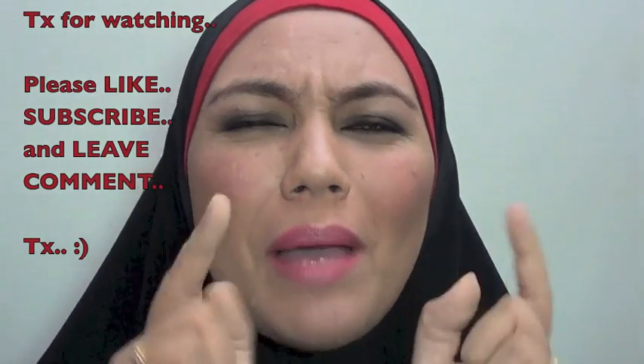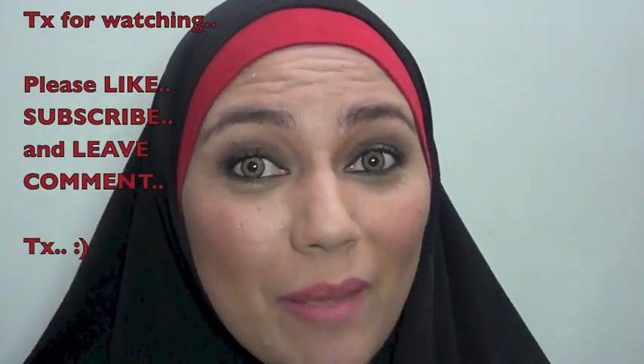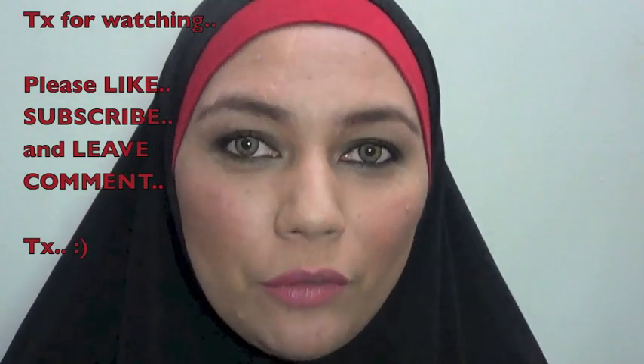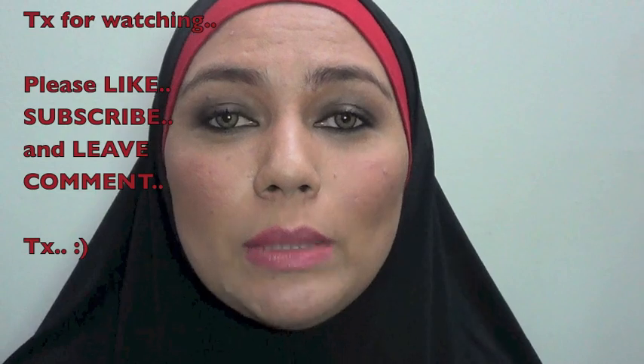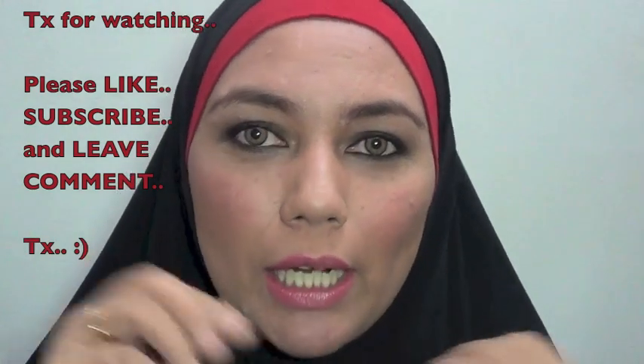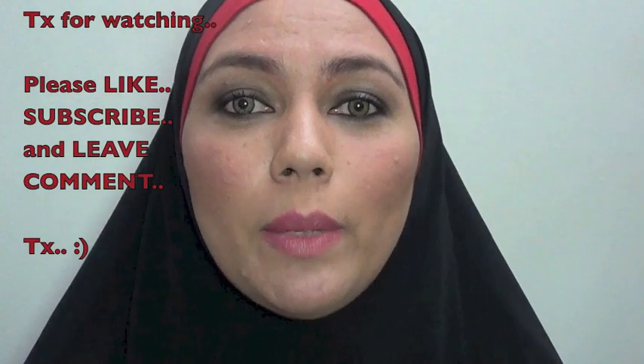Oke, kelar sudah makeup tutorial smokey eyes for beginners! Kalau memang video ini berguna, silahkan di-like dan subscribe ke YouTube channel gue — jadi kalau gue posting video baru lo akan dapat pemberitahuannya melalui email. Kalau ada yang mau lo tanyain seputaran makeup, bisa tinggalin komen di video ini nanti gue akan coba jawab semampu gue. I hope you guys enjoy this video and thank you very much — thanks for watching, bye!